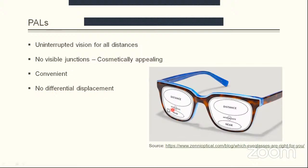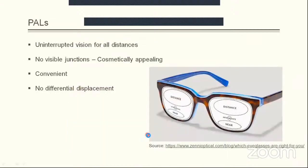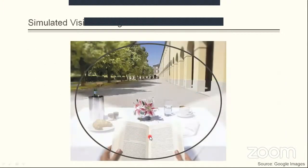Progressive addition lenses do not have differential displacement because of the absence of the visible junction, which itself is a consequence of image jump in bifocals. In simulated vision through a progressive addition lens, the farthest infrastructure represents distance vision, trees and road shadows represent intermediate vision, and the book represents near vision — all distances are well covered. However, there is a blur zone in the periphery, which is the main disadvantage of a progressive addition lens.